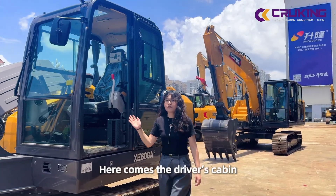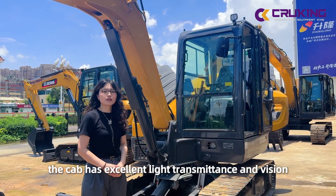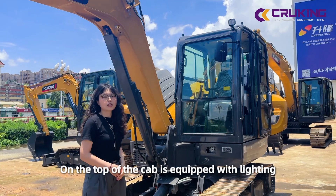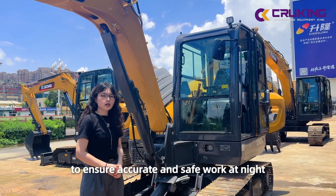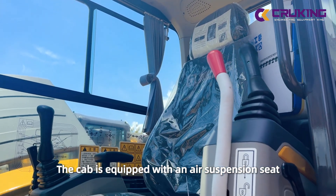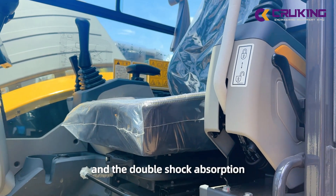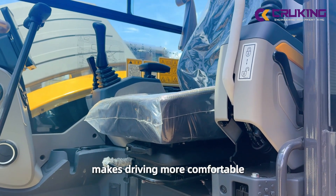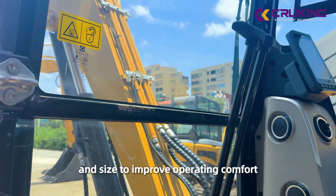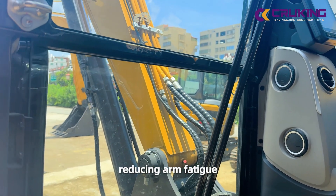Here comes the driver's cab. The cab has excellent light transmission. On the top of the cab is equipped with lighting to ensure accurate and safe work at night. The cab is equipped with an air suspension seat and a suspension shock pad. The double shock absorption makes driving more comfortable. A joystick handle is customized in appearance to improve operating comfort, reducing arm fatigue.